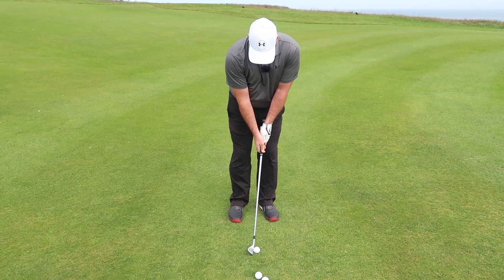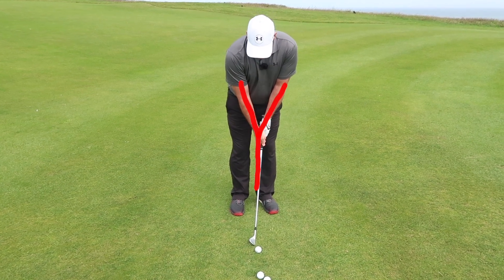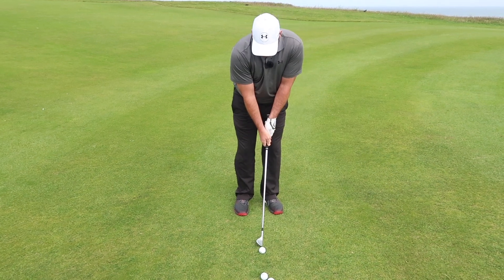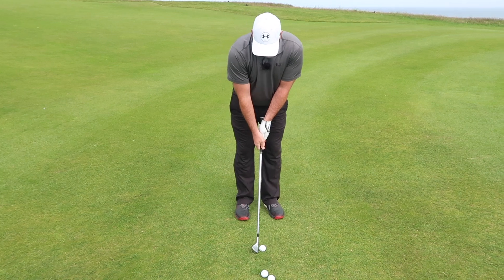In this position I'm forming a Y with the club and my left arm. What I want to do is keep that maintained throughout the swing. So if I take a little practice swing here — there and there — I'm going to try and maintain that letter Y and then go for it.